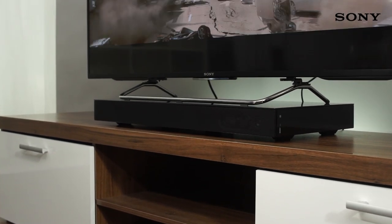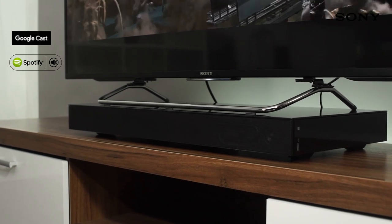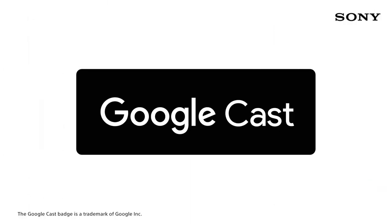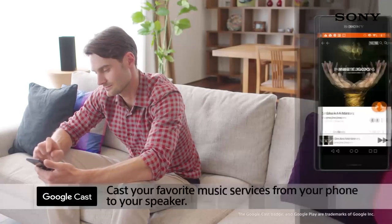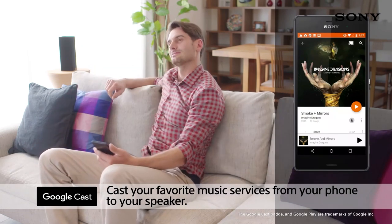Enjoy over 100 different streaming apps using Google Cast and Spotify Connect. With Google Cast, this sound base is the perfect partner for streaming music. Tap the Cast button in your favourite apps such as Deezer or TuneIn and select the sound bar to get listening right away.